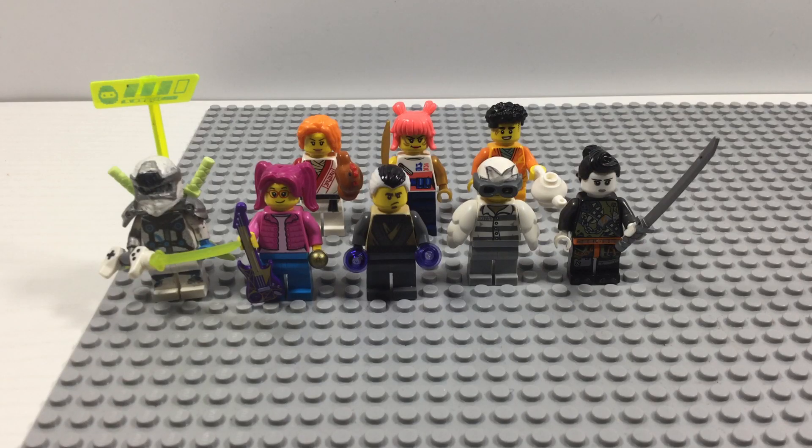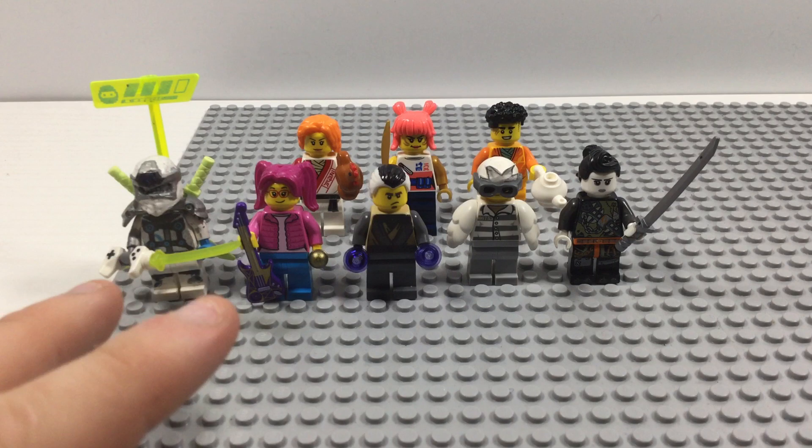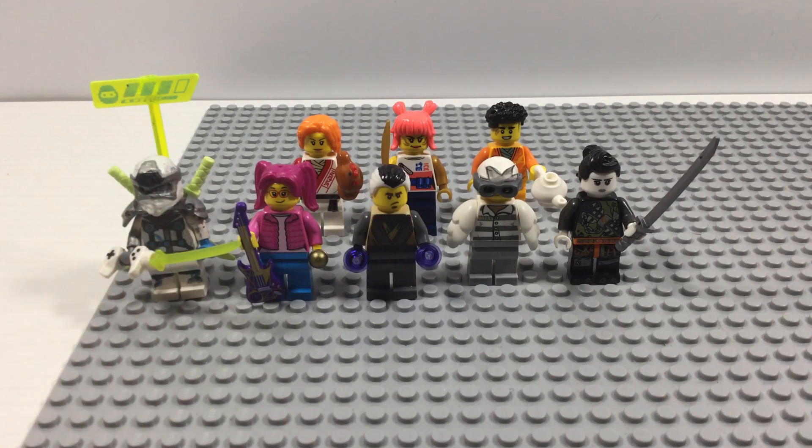What is up guys, it's Fanboy from Super Lego Fanboy, and today we got a rather different type of Lego Ninjago video for you guys. If you guys remember, I posted a video asking if you wanted to see every single custom Ninjago minifigure that I have made so far, and you guys said yes, so here they are.